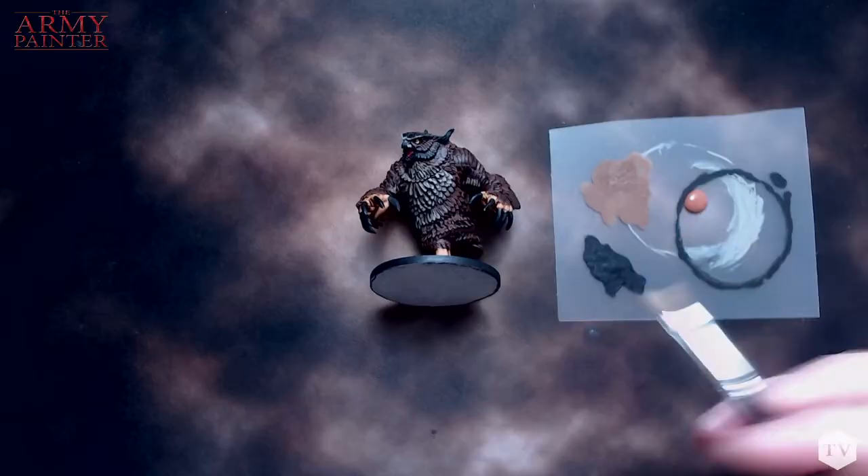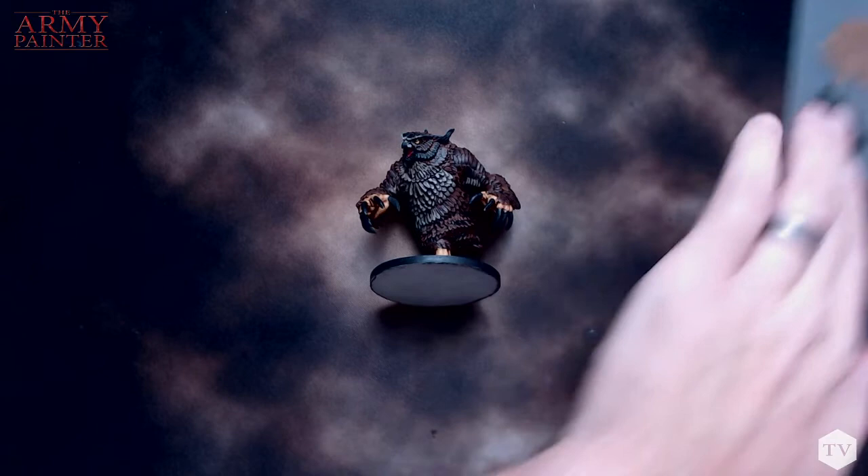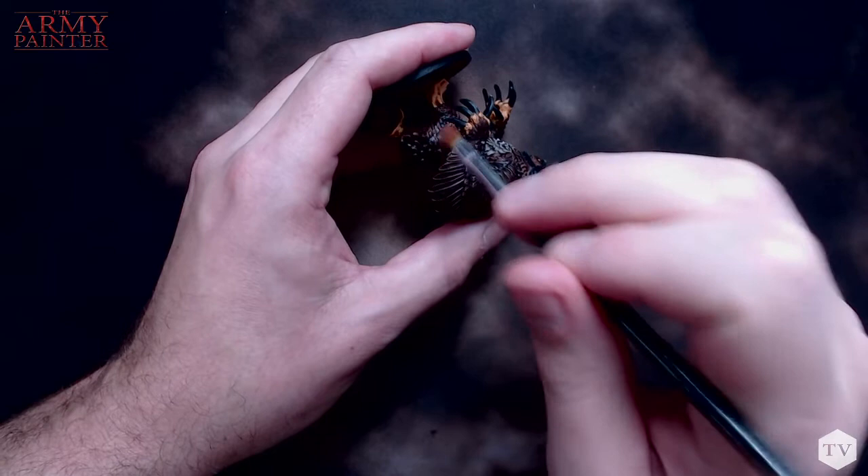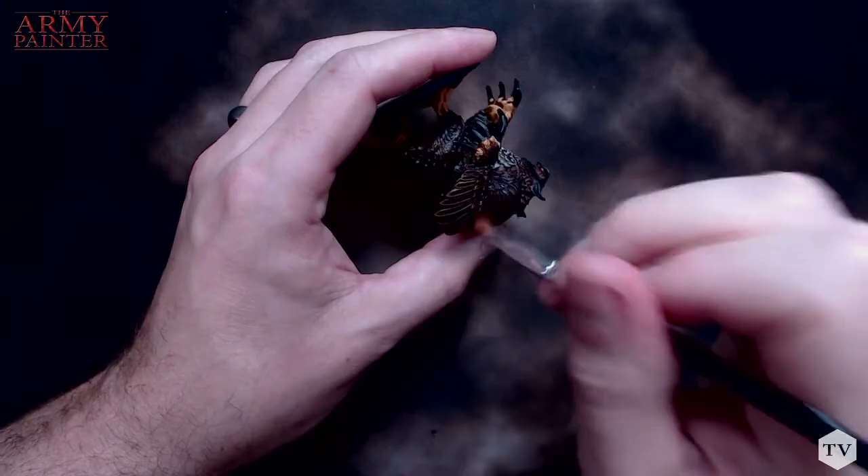I've got all those bristles nice and coated, as you can see here. Now on this little piece of napkin, I'm going to brush off as much as possible. You're just going to flick the paint across. And you see it gives just a slight highlight, as opposed to drawing the paint across the model where it's much darker. You're adding subtle highlights to the model.